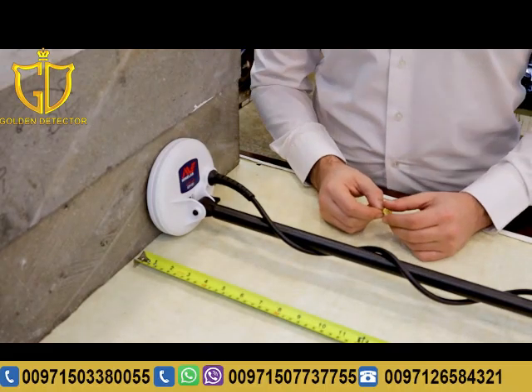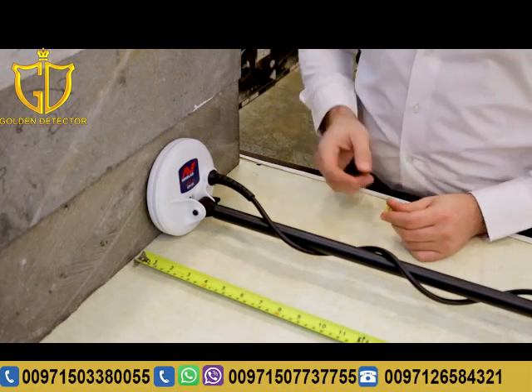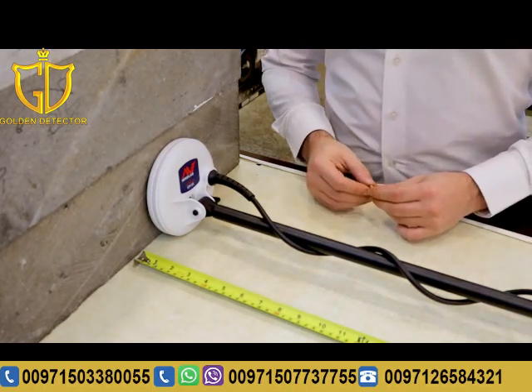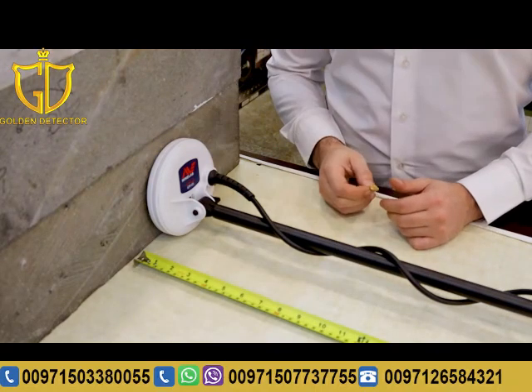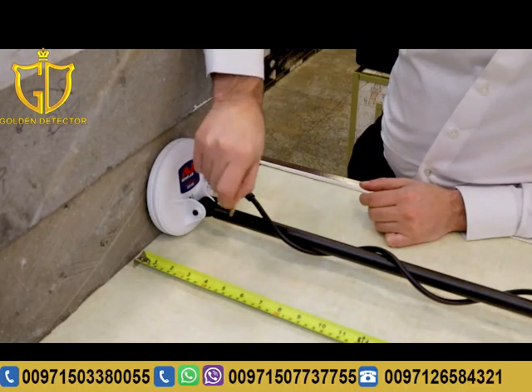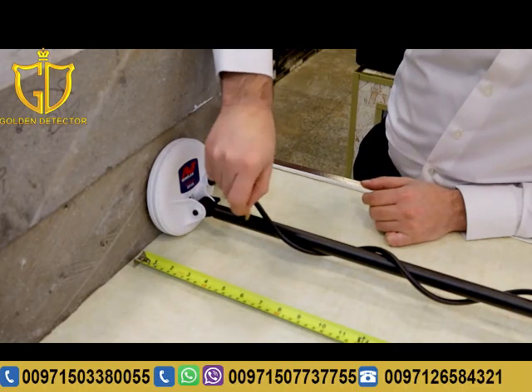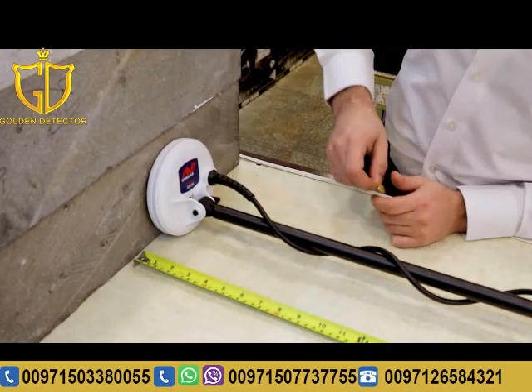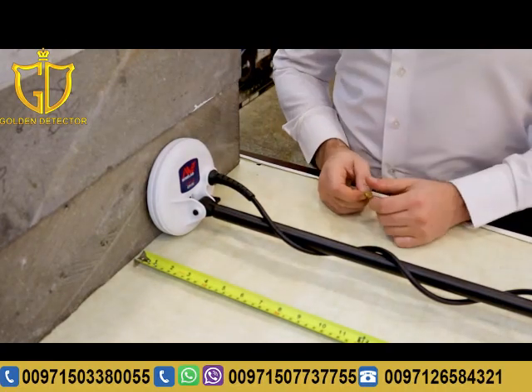Now we will make an experiment between the Gold Monster 1000 and the GMT 9000 with a small piece of gold nugget to see which device can get the highest depth. We are working on the small five-inch coil first. As you can see, the maximum depth it can get on the small piece of gold nugget is about ten to eleven centimeters.